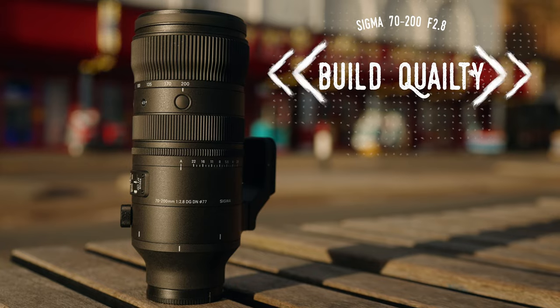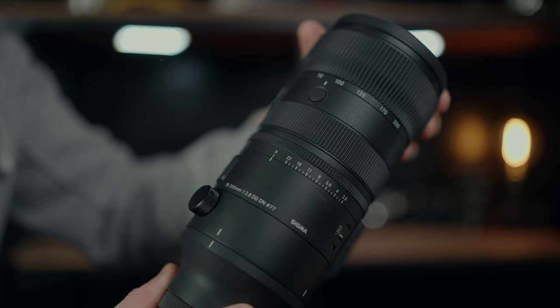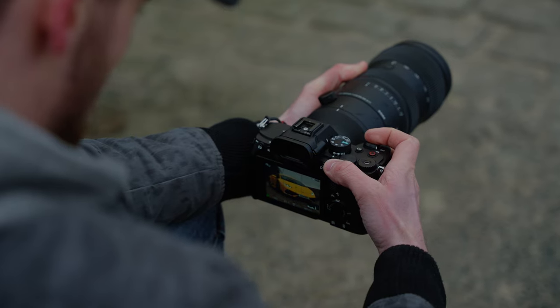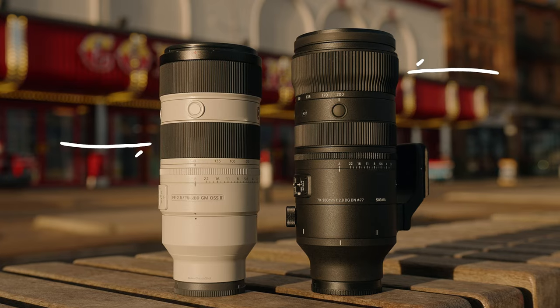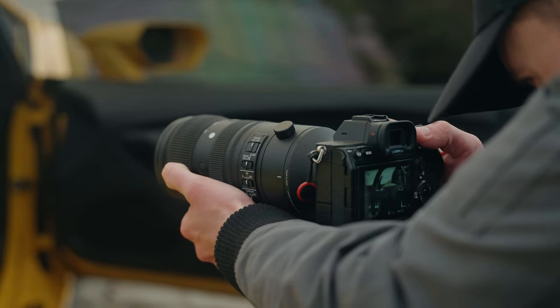Let's get straight to the point and first look at the build quality of this lens. No real surprises here — the Sigma 70-200 is built like a tank. Sigma has always nailed build quality, and 70-200s in general are designed to withstand a beating. The first thing that stood out to me was the placement of the zoom ring — it's at the very front of the lens, which differs from the Sony where it sits more in the middle. Personally, I prefer the Sony's placement, and the Sigma zoom ring has a little more resistance, which made me slightly shakier when zooming.